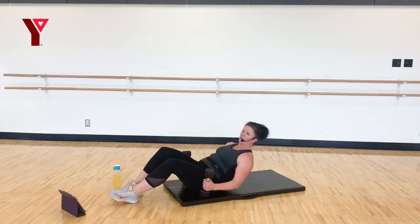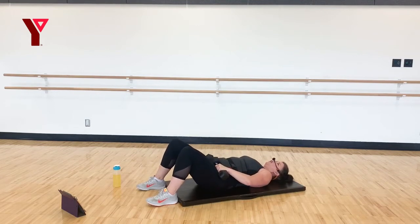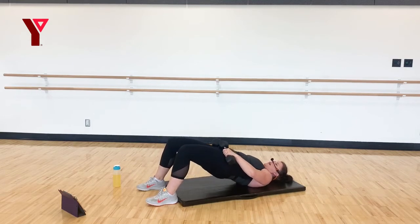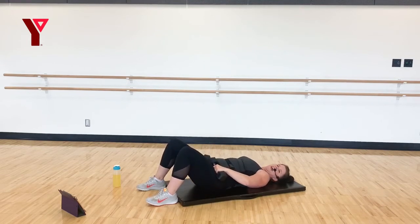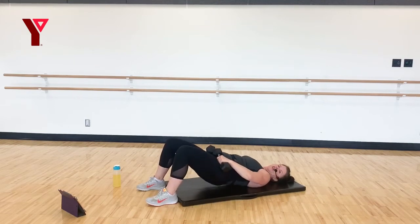Grab those weights and lower yourself down — resting the weights in the crook of that hip. This time we're going to go up in one, down in one. Lift, lower, lift — big squeeze in those glutes at the top, pushing those hips up and through. Eight, seven, six, five, four, three, two, and one.